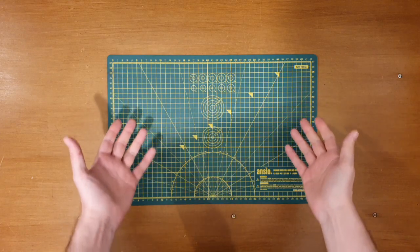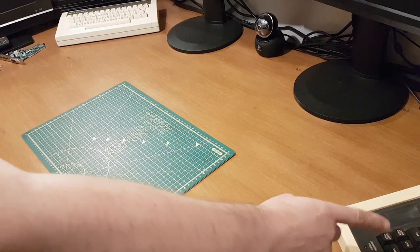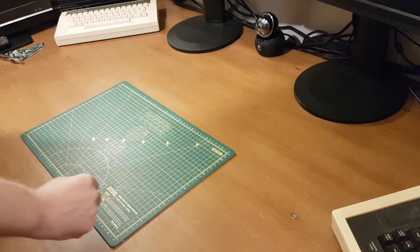Hello there and welcome back to Chris's Retro Corner. I'm Chris, this is my Retro Corner, and this is my BBC Model B over in the corner.